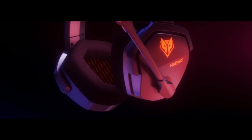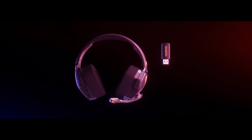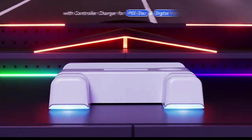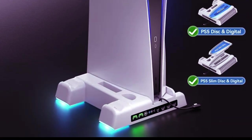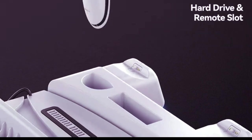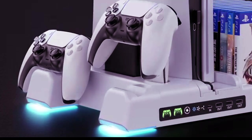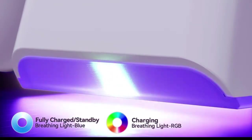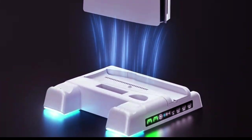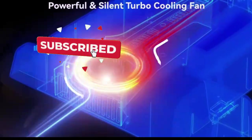Alright gamers, what's your go-to console for an all-nighter? Are you Team PlayStation, Nintendo, or something else? Let me know in the comments! Thanks for sticking around to the end of the video — I hope you found these gadgets as exciting as I did! If you enjoyed this review, make sure to give it a thumbs up and drop your thoughts in the comments. I love hearing your feedback, and if you don't want to miss out on the latest tech and gaming gear, be sure to hit that subscribe button and ring the notification bell, so you're always up to date with Gadget Vibes. Stay tuned for more awesome reviews — see you in the next one!